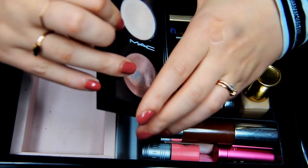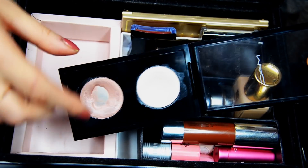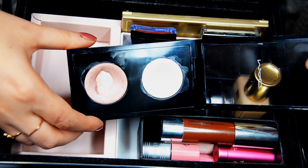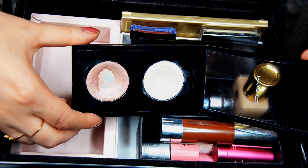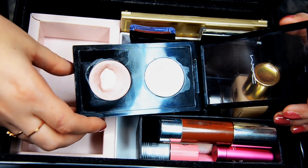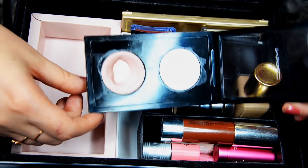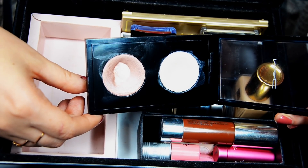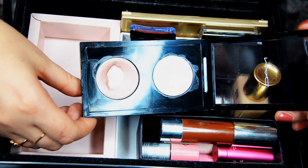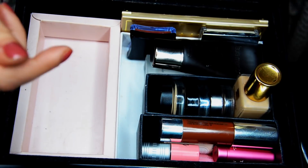Then we have this cream duo from MAC — Cream Colour Base. I have two colors: I think Luna and Shell. These are really good products and you can find any color from MAC. But honestly, I think RMS Beauty does a far superior job with their textures and the ingredients are flawless there. So if you want a highlight, I would go to RMS Beauty. These are nice but not my favorite cream products, and I will finish them up, so I'll keep them in for now.